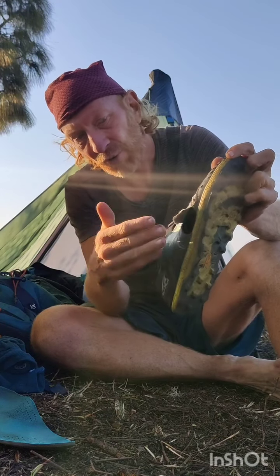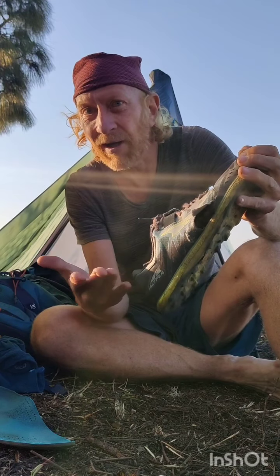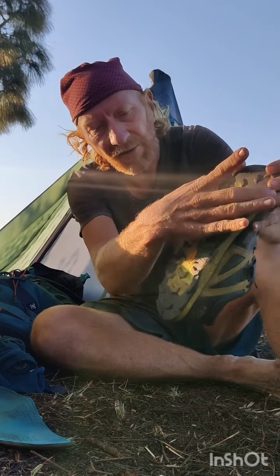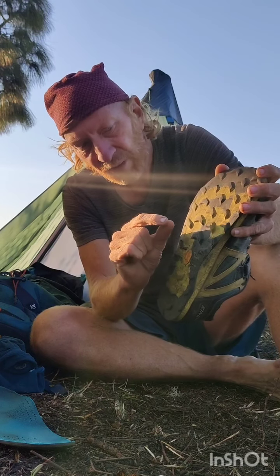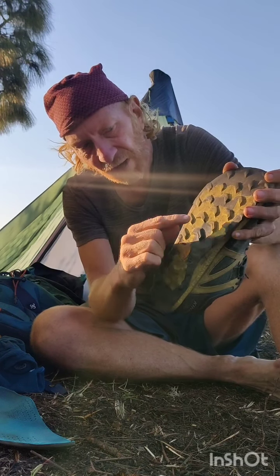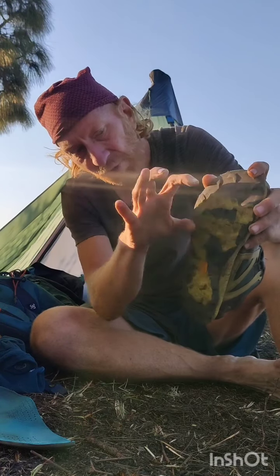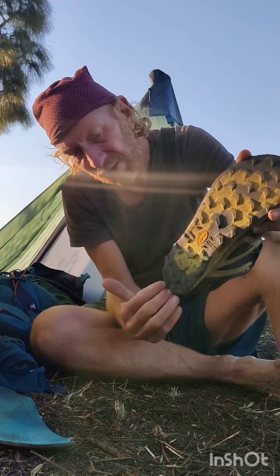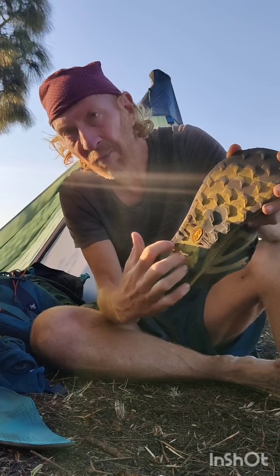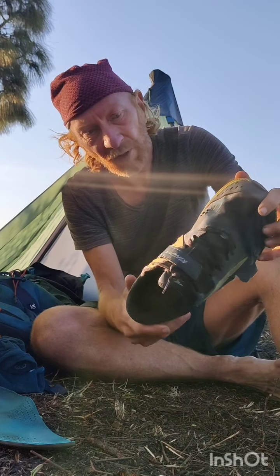The Vibram sole used on this shoe is amazing. This one has been really abused through short rocks and rough terrain while exploring off-trail, but the sole is still in near-perfect condition. There are large lugs here — four to five millimeters — which give extreme grip both uphill and downhill, with braking lugs as well.